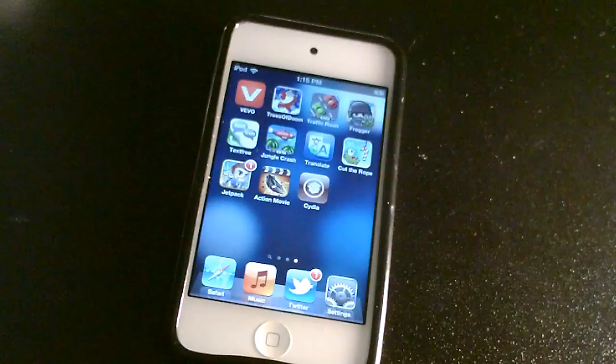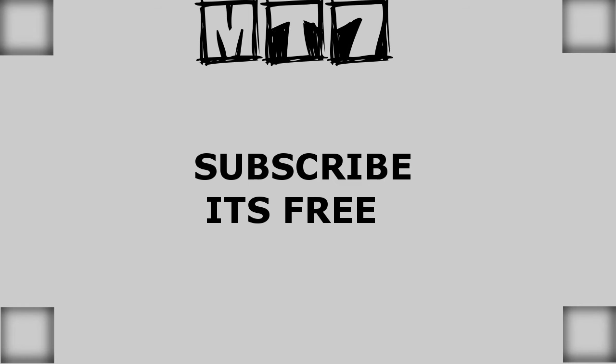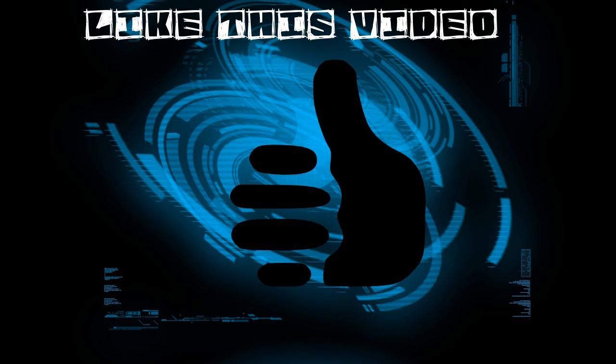Cydia is installed now, so go ahead and enjoy all your custom tweaks and all that stuff. Thank you for watching this video, I will see you guys later.